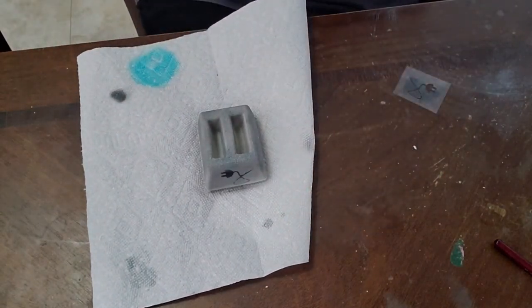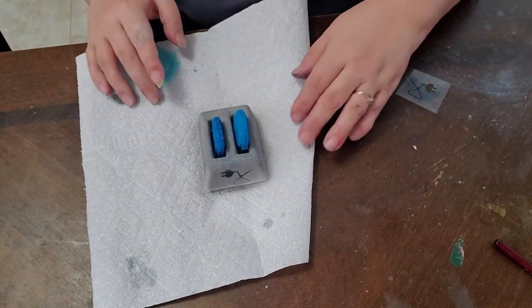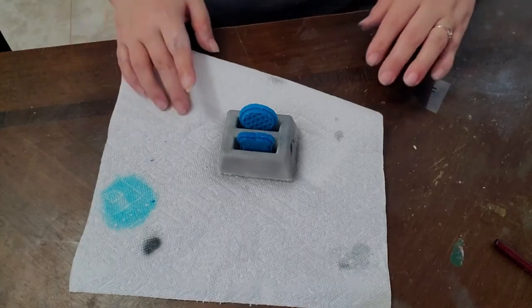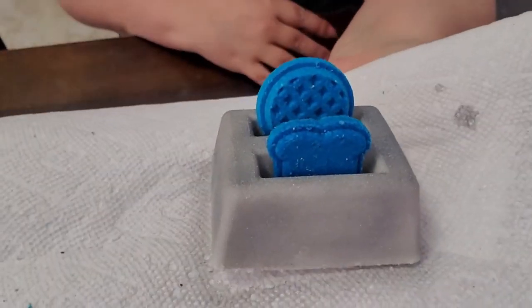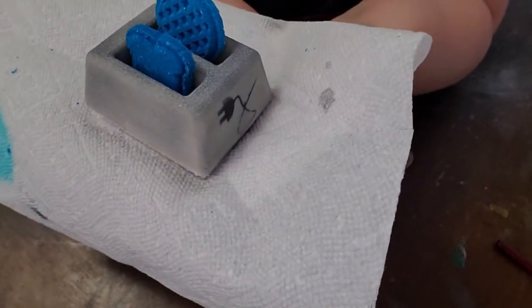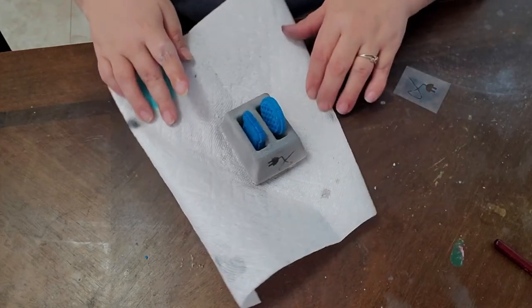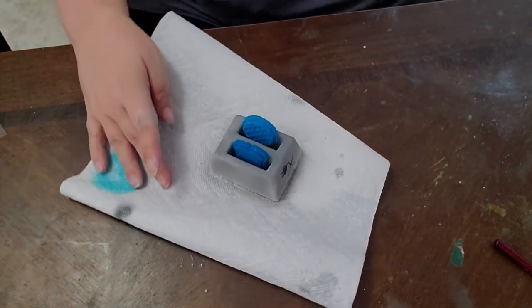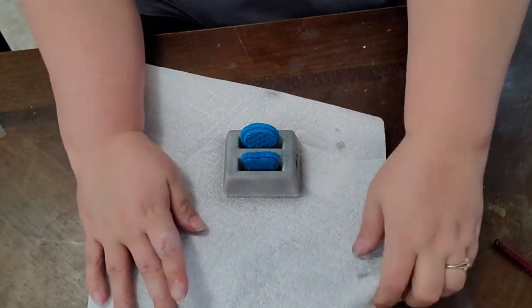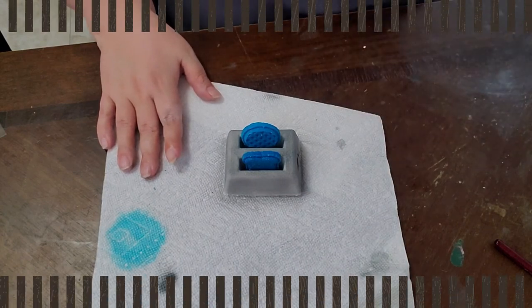So here we have our toaster, and our little blueberry toasts and waffles have also dried. This is our finished product - our cute little plug-in. I really like these, they turned out great. Thanks for watching. I'm going to do the rest of these off camera because I think once you've seen one, you've seen them all. Make sure you give us a like and click your notification bell so you'll be notified when we post videos. Thanks a lot!